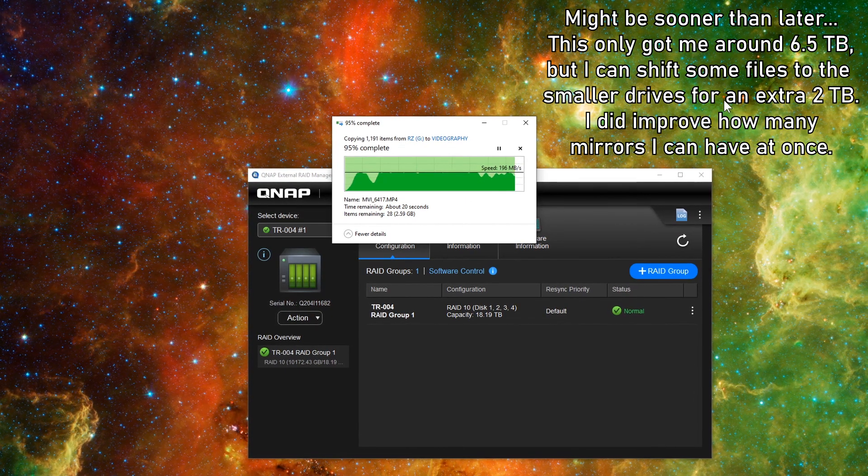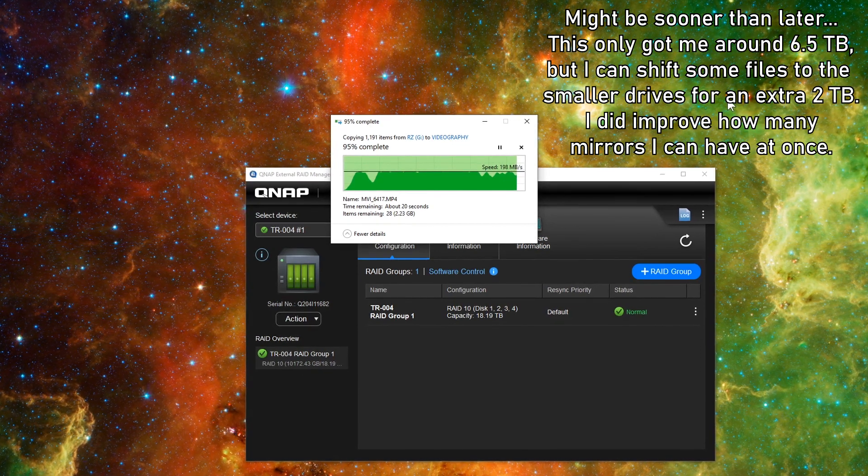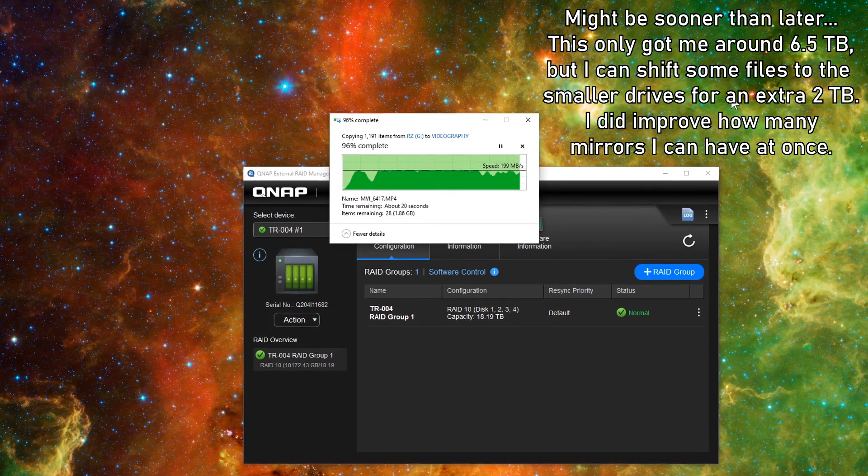Definitely in the future I'm going to have to bulk up the storage even more — maybe I'll build a computer and have a huge array. Hopefully this channel will grow enough to support that. Anyway, I'll have links in the description so you can check out the stuff I bought and am using. Hope you enjoyed the video and found it useful — it's Scott of Photography Banzai, thanks.